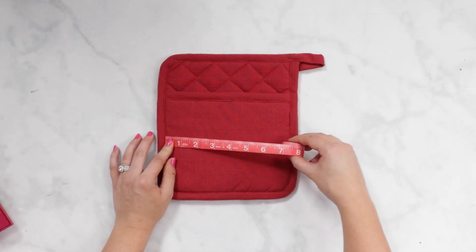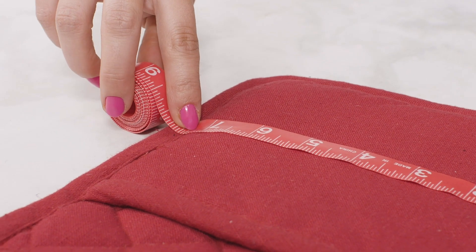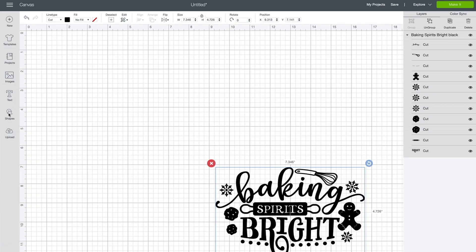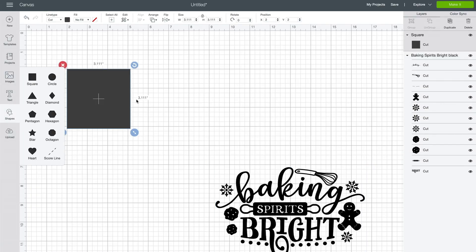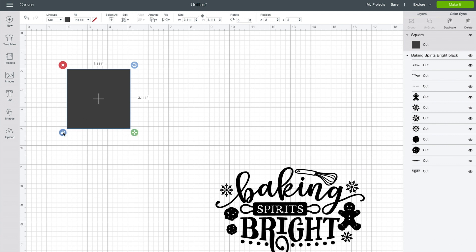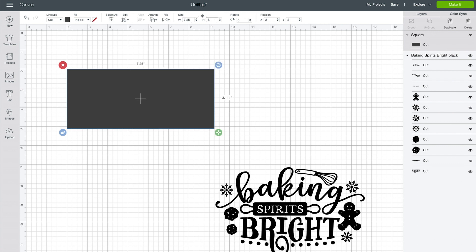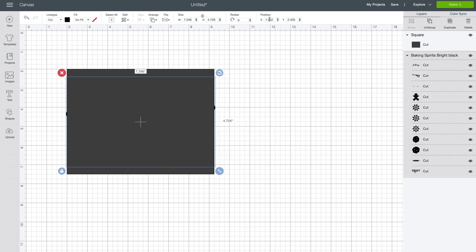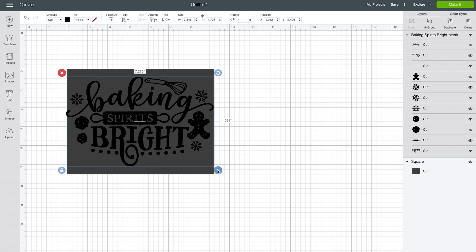I'm going to be making these five designs, but feel free to make whatever designs you like. In order to get the right size for each of my designs, I'm going to measure my potholder and create a rectangle the same size as the potholder for reference. Click on Shapes, select Square, then unlock — this allows me to input my exact dimensions. My potholder is 7.25 by 5.5 inches, so I'm going to type that right in here. Now I'm going to use this to make sure each of my designs is sized correctly, then I'll delete the rectangle.